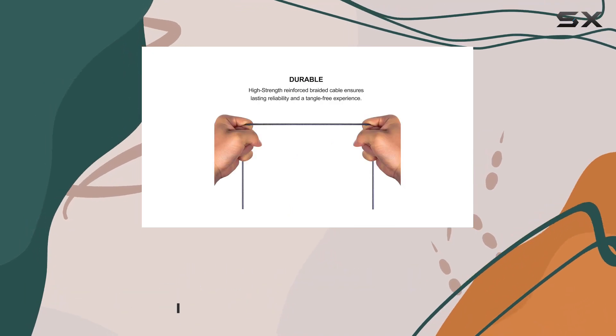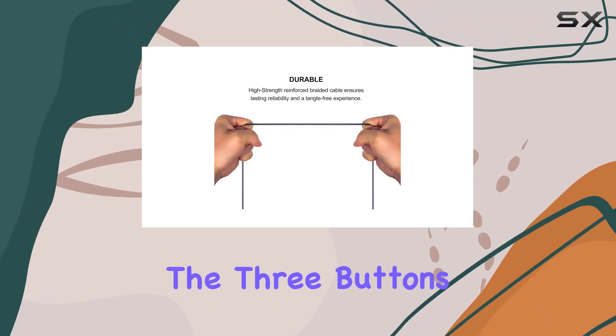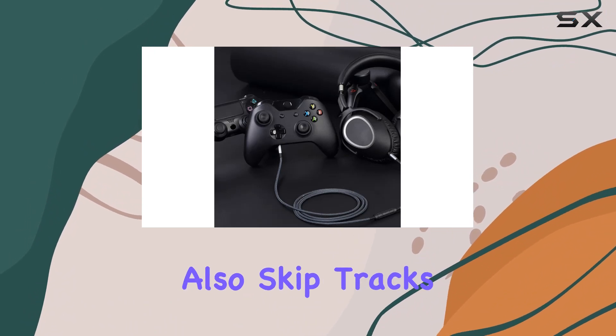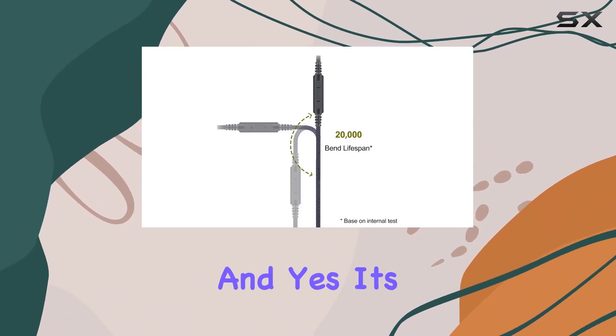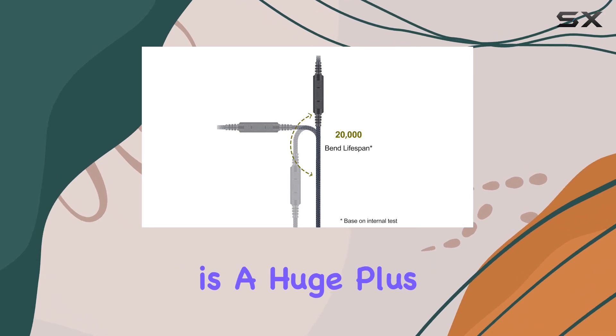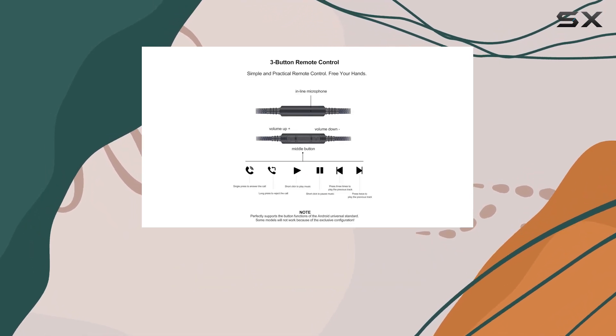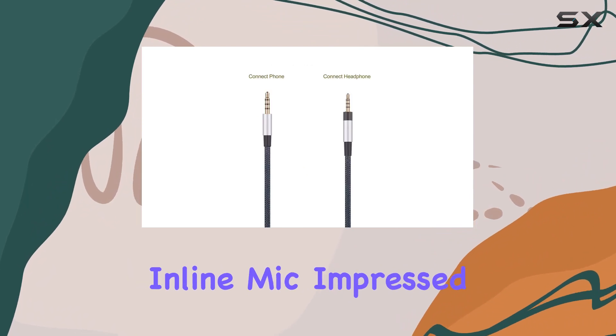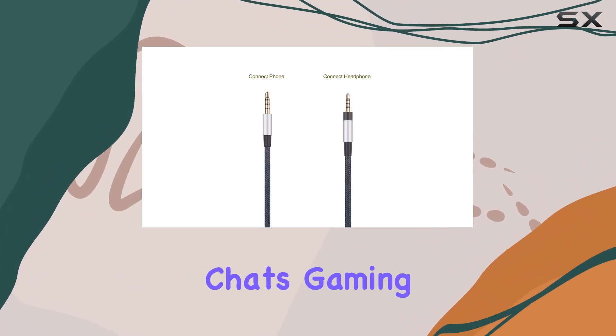The three buttons on the remote not only let you control the volume, but also skip tracks and answer calls effortlessly — and yes, it's hands-free, which is a huge plus. But remember, this feature specifically caters to Android phones. The high-quality inline mic impressed me during online chats, gaming sessions, and phone calls.